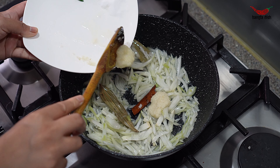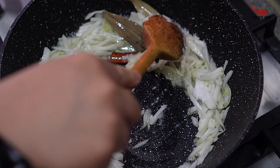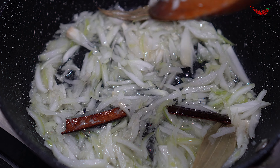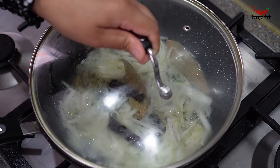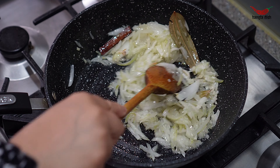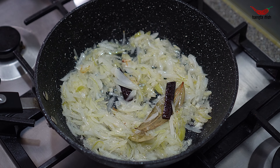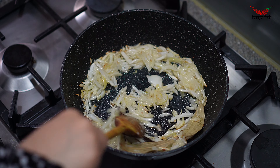Add your salt, garlic paste and ginger paste and stir these through the onions. Cook the onions until they are soft and translucent and begin turning golden brown — this will take around 6-8 minutes. Make sure you stir continuously so that the onions do not burn or catch to the bottom of the pan.